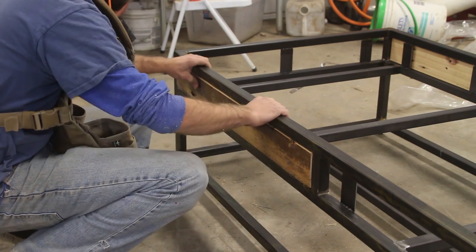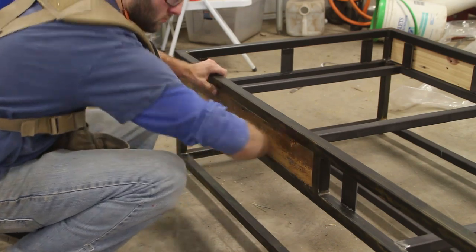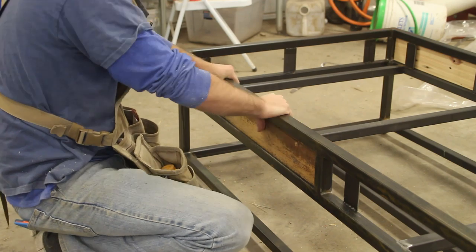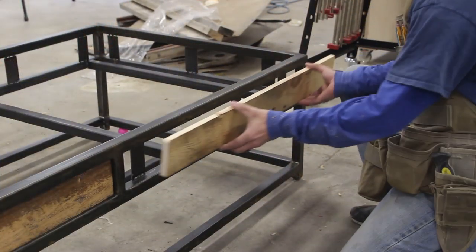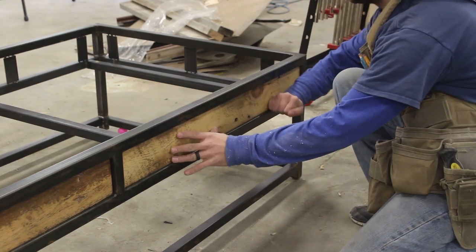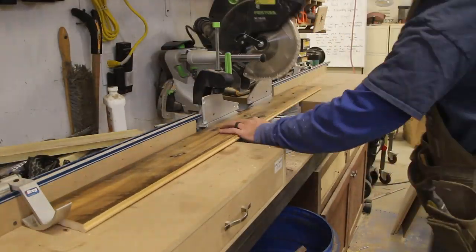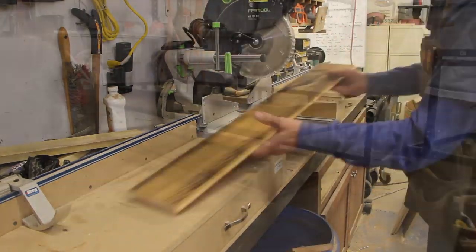Once everything is cut to length and width, I go back to the metal frame and test each piece for a snug fit, going back and forth to the table saw and miter saw probably three or four times per piece. If you notice, these wood pieces actually set in a little bit into each of the cavities, and I think that brings a nice shadow line — another degree of depth to the project that really brings it to the next level.